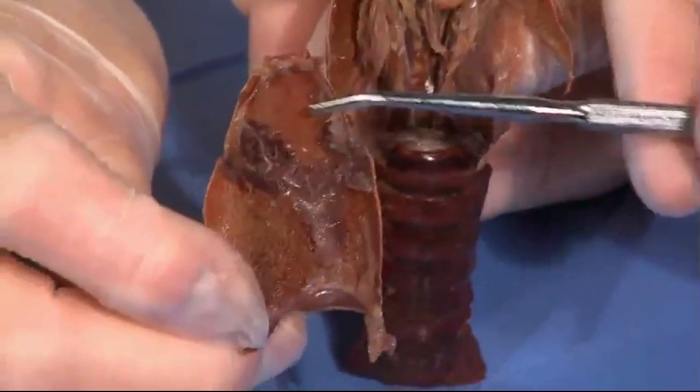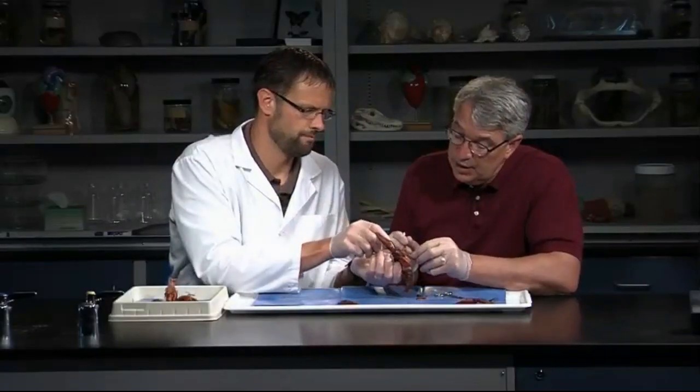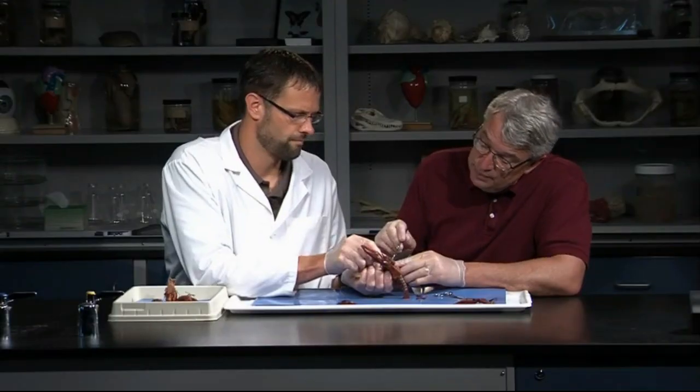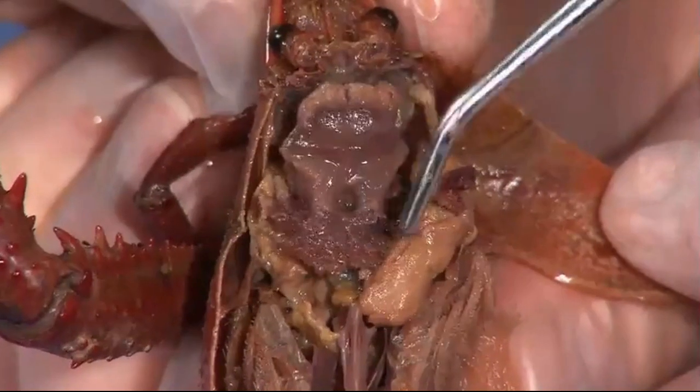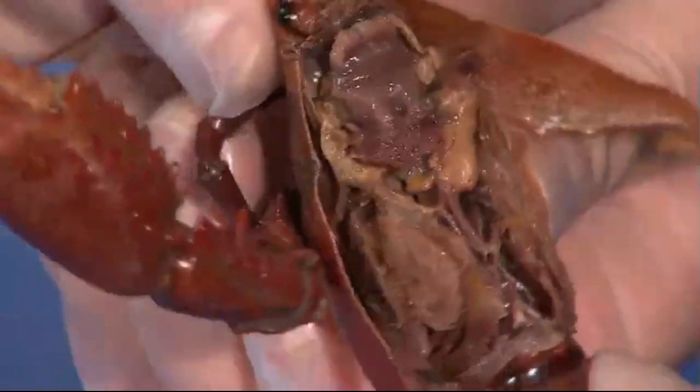There are some muscles attached on there — these are like the muscles that run the jaws, and many of the appendages are still attached on there. These are the stomachs down here. Kind of push those back down a little bit. You're saying stomachs, more than one stomach? Yeah, they have two-chambered stomachs. Let's turn them to the side here just a little bit.